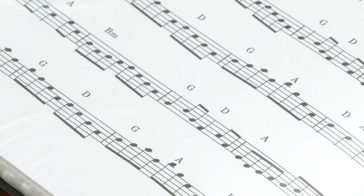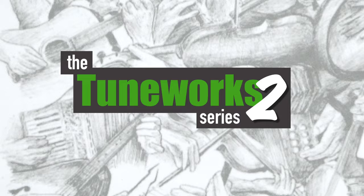Hello, I'm John and welcome to TuneWorks Series 2. In April 2020, I started making videos of all the tunes in the original TuneWorks book. Now there's a second edition and I'm going to do it all over again.